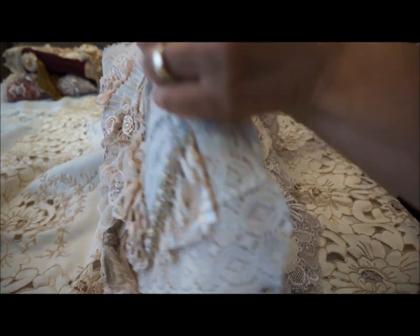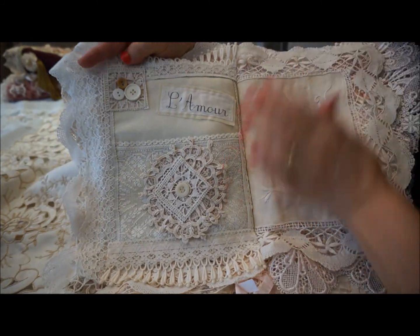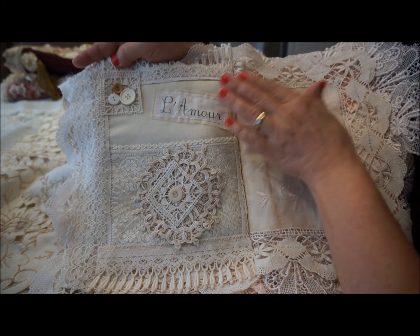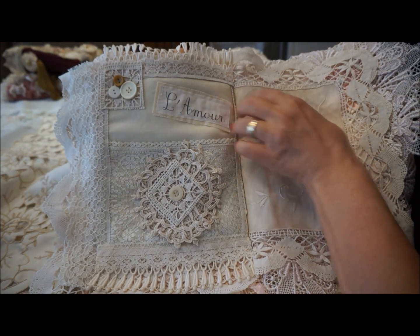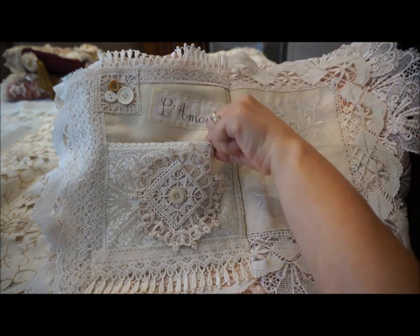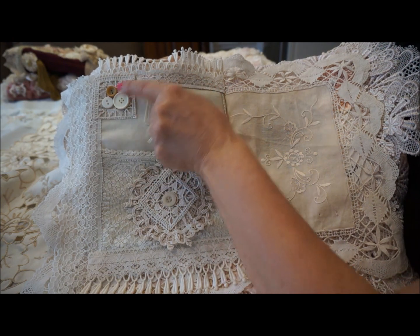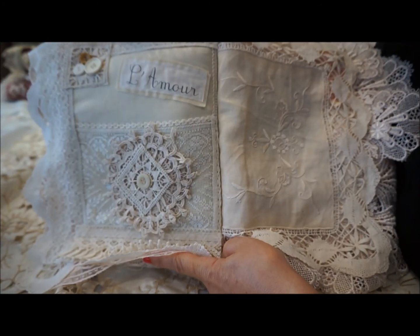You'll see again how very flat it is — there's hardly any dimension to this book at all, but it's still one of my favorites. I still go back to it from time to time and just treasure it because it was fun to make. Just by using a little bit of lace to make a pocket and a little banner that says l'amour, a little bit of lace doily with some buttons, a little bit of dangle trim at the bottom — very simple.